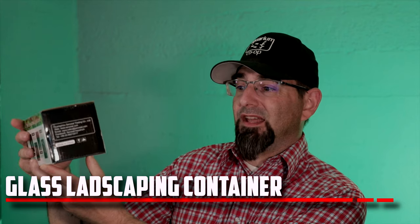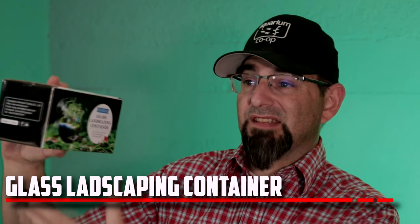Welcome back everybody to a hot tip, quick tip, short tip — whatever kind of tip you want to call it. It's a tip tip. These little containers — what are these little containers? Thusly described as the glass landscaping container by Senzeal.